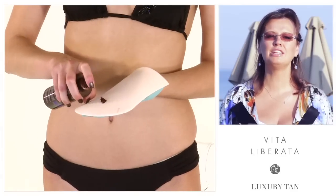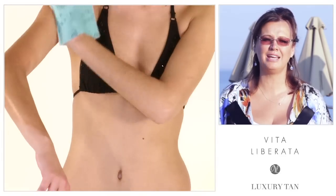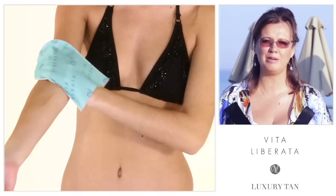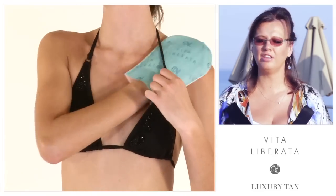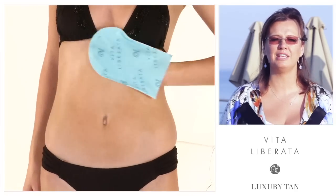Number three: for flawless application, use a tan mitt. It's what it's designed for — it's going to make it so easy to apply the tan. The tan is going to be flawless on application and you're going to have everything done in two, three minutes for a whole body. And don't be scared when you put a little bit of product on the mitt and it looks dark. It's not going to be dark. All our colors are very sheer on application — it just looks dark at the first pump.